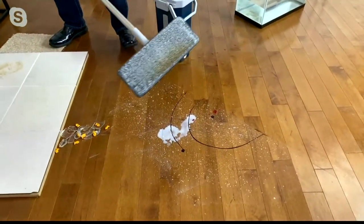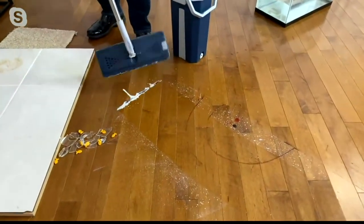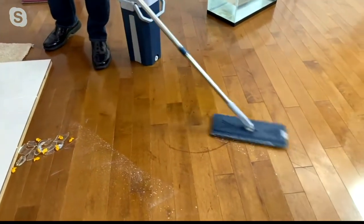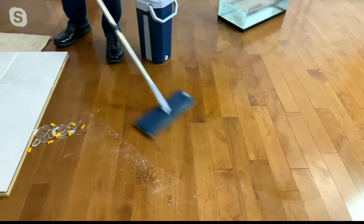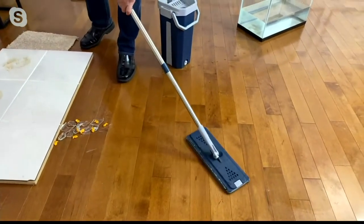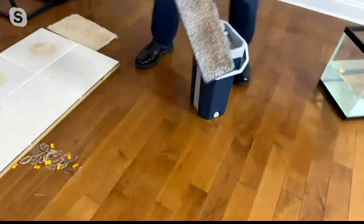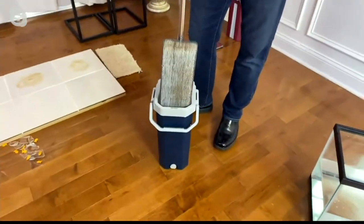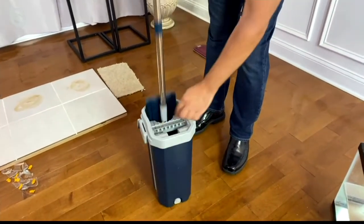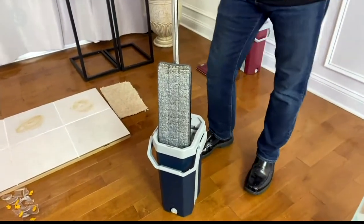They say don't cry over spilt milk — I put a little milk down to show a wet mess. Look at the before and after. Then you go over your floor with the mop head, whether hardwood, laminate, or tile — it buffs, polishes, and shines. Use it wet or dry because it's microfiber. Even with a dirty mop head, the water in the bucket stays clean because it's scraping, agitating, and filtrating.